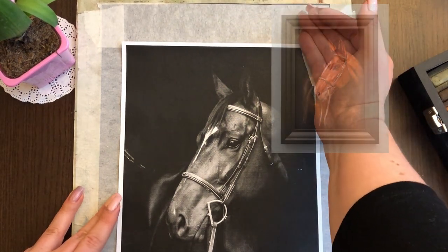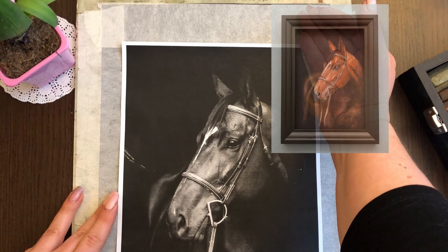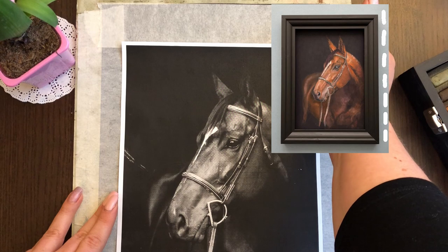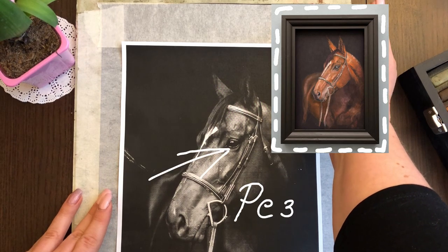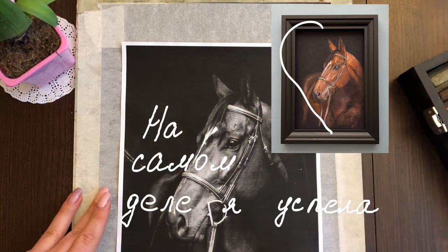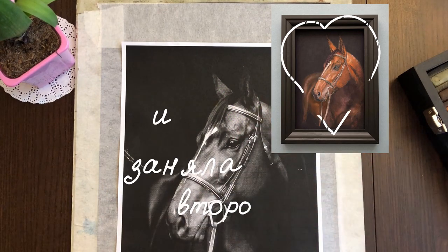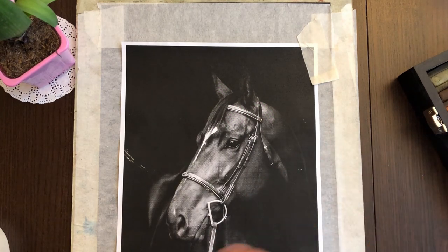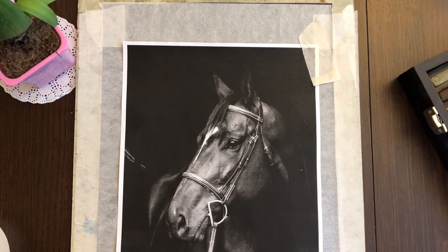Этот рисунок сделан для конкурса в одной группе во ВКонтакте. Там все договорились нарисовать лошадей. Я больше всех орала, что обожаю лошадей и буду рисовать — и ничего не сделала. Осталось до 24-го. Поэтому я беру тёмный лист, максимально простой референс, никакого движения — и попробую спасти ситуацию, которую сама себе организовала.